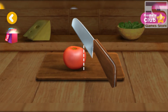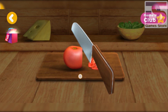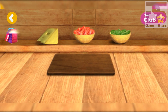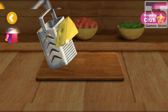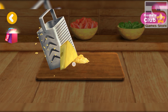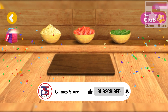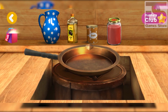Let's cut it. Good. We need to grate this. Great, the ingredients are ready for the sauce for our pizza.